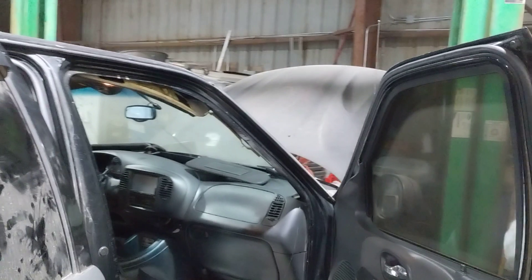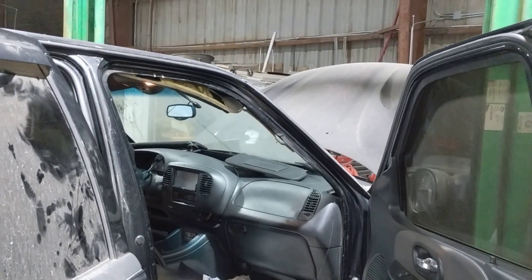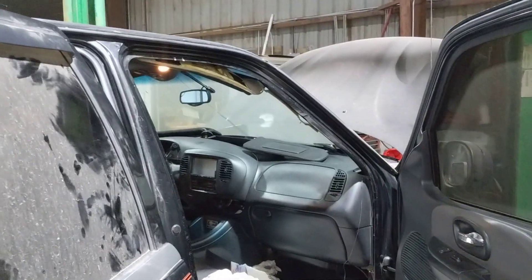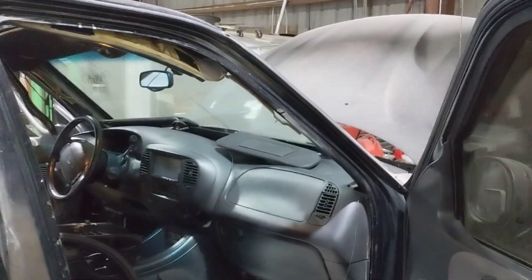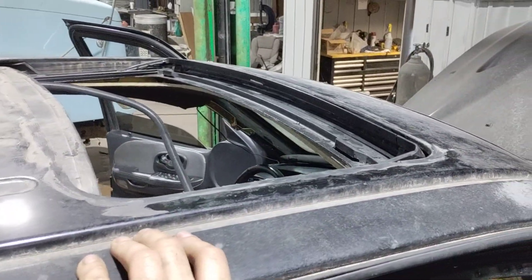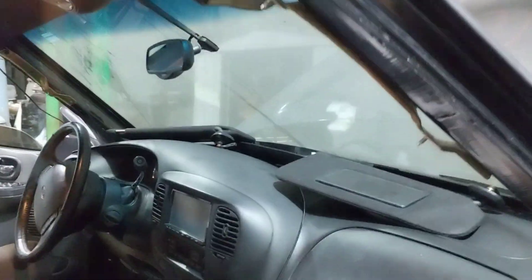2002 model F-150 Harley Davidson — and it's probably the same in all the other F-150 models that come with a sunroof. This truck in particular had an issue where water will leak inside the cab.